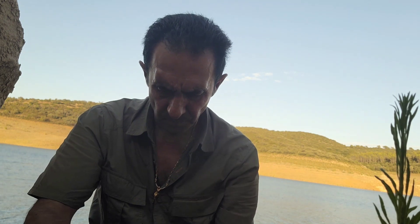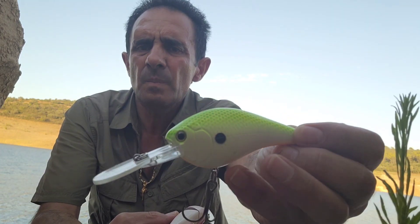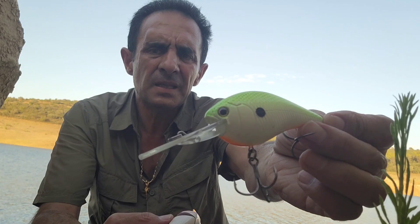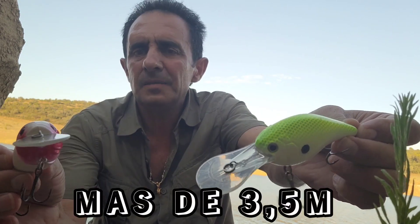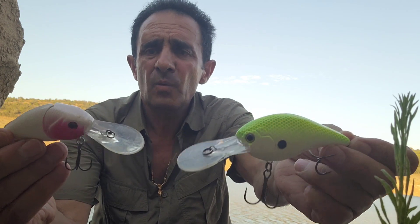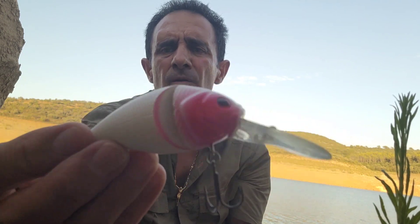Y ahora tenemos, por último, unos Crankbaits para pescar en zonas más profundas. Ya veis que el babero, la pala, es mucho más larga y mucho más amplia. También lleva sonajero. Entonces este señuelo ya nos alcanzará más de tres metros y medio; dependiendo del babero podrán alcanzar entre tres metros y medio y cinco metros. No sé si habrá alguno que alcance más de seis o siete metros — yo nunca lo he probado — pero seguramente en el mercado habrá Crankbaits que alcancen esa profundidad.